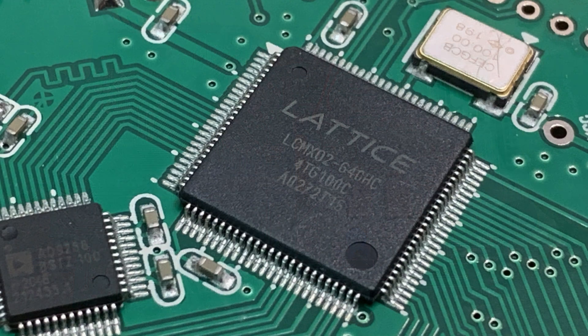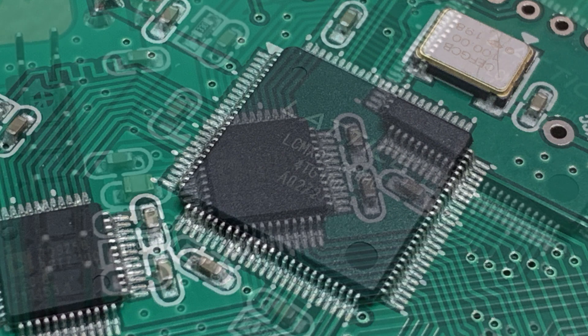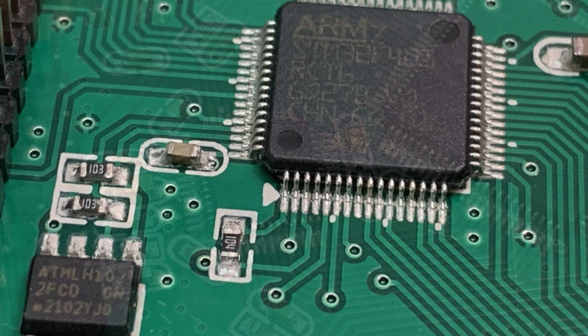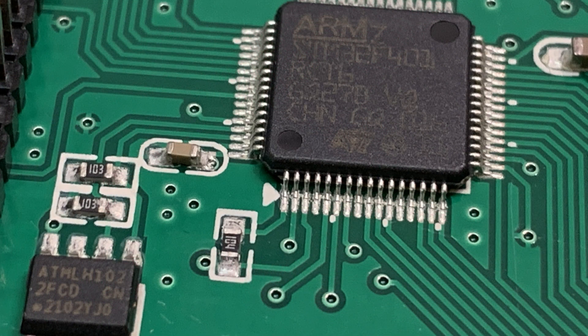Here's one of the parts — it's a Lattice part. There's also an A-to-D part going into it, which is probably the high-speed A-to-D converter. There's also an ARM7 processor — a 32-bit chip. And there looks to be non-volatile memory possibly down at the bottom as well.